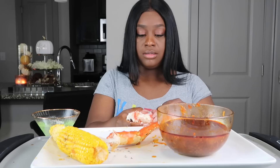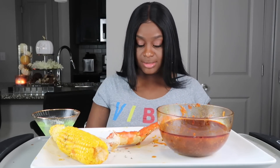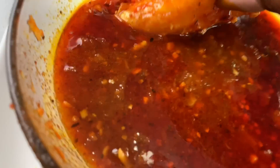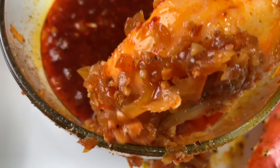Some of my meat broke off this one, y'all, but it's still a decent piece. So let me show y'all — look at that! Let me wipe my hands. We're gonna dip this, just roll it around in there. Look at that.